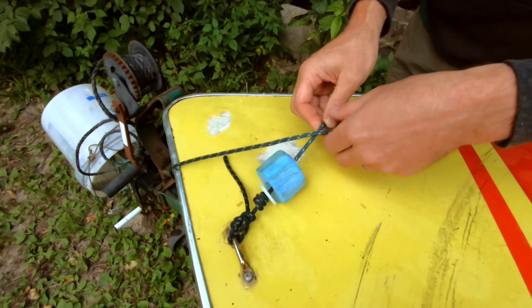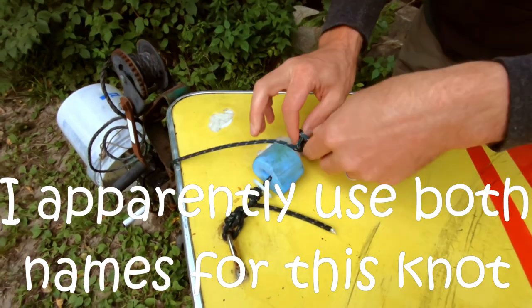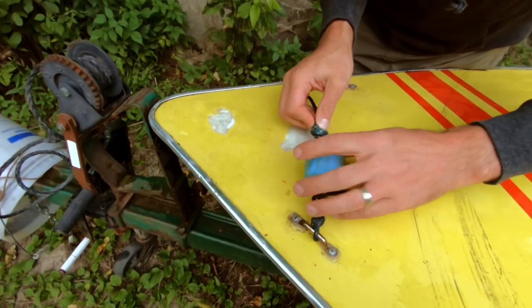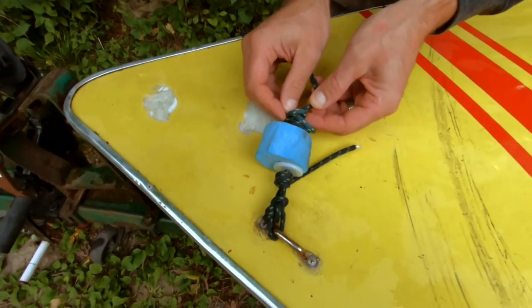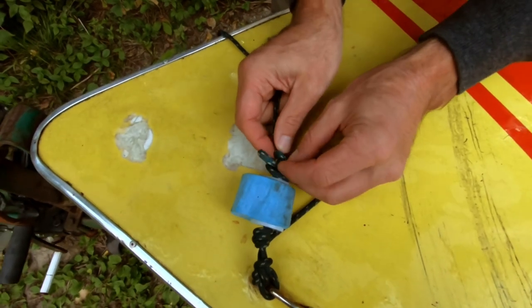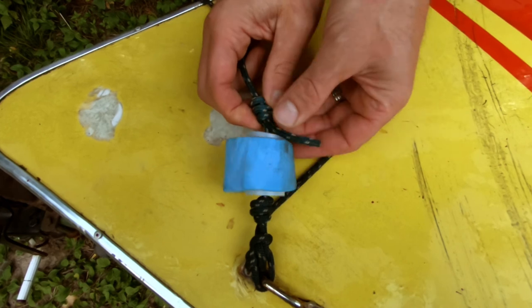So I'm going to do the same thing over here — secure the other side with another barrel knot. I'm going to snug this up to keep this foam from moving, and you'll see in just a sec why I have the roller in here.